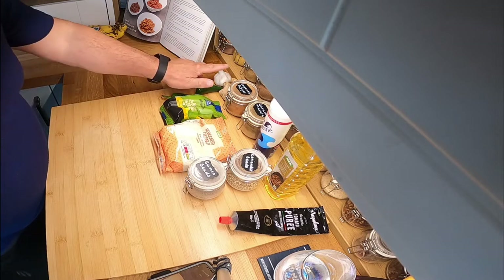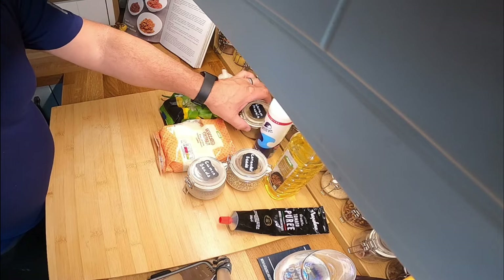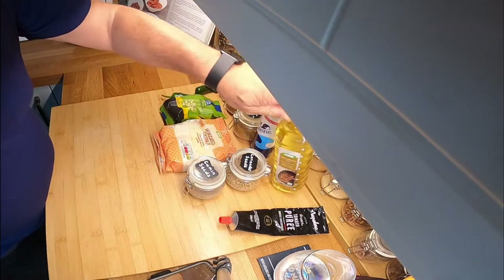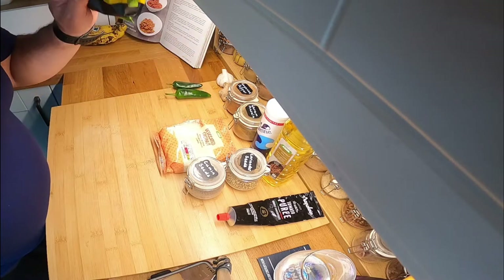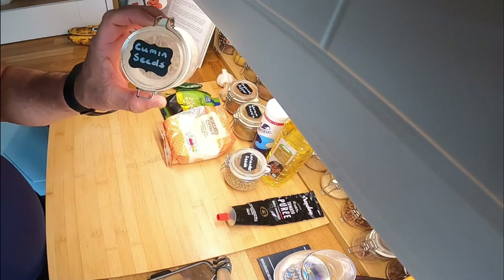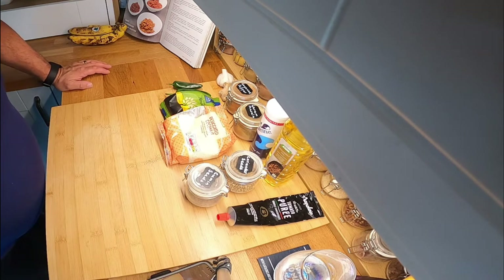To make the korma paste we need two cloves of garlic, a thumbnail size of ginger, cayenne pepper, garam masala, sea salt, groundnut oil, tomato puree, two chilis, ground almonds, desiccated coconut, and then your spices - cumin seeds and coriander seeds. These will be roasted in a dry frying pan.